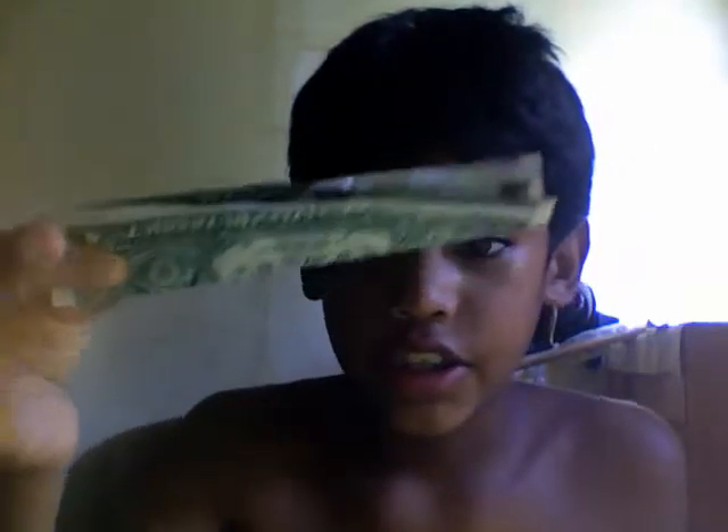You fold the dollar, and then you just go like this, and then hold it right here so it won't fall. See, it won't fall.